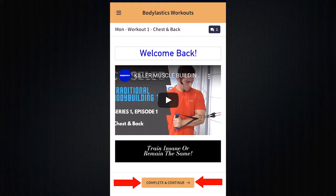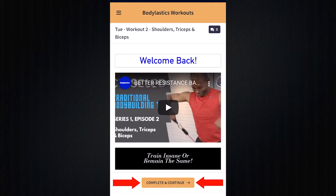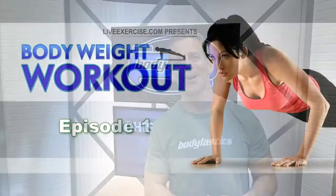Hey workout partners, Blake Castle here with Body Elastics. Would you like to be able to mark this workout complete and then be fed the very next workout in the series? Well we have your solution and the best part, it's totally free. Click on the link in the description for your free account. Have a great workout.